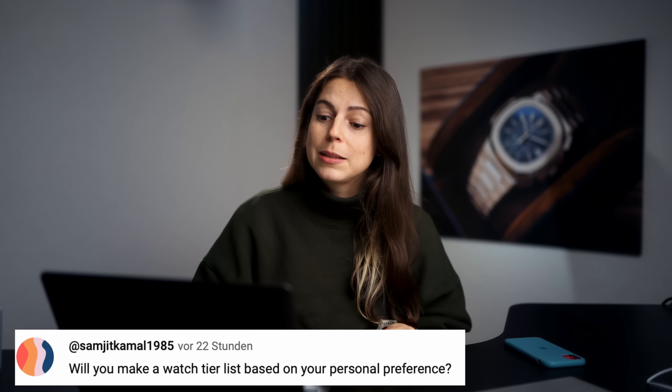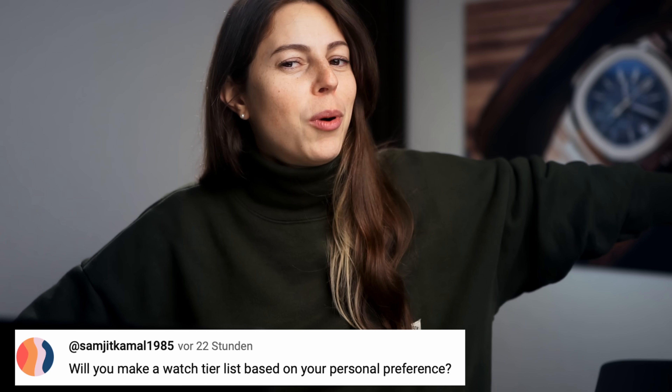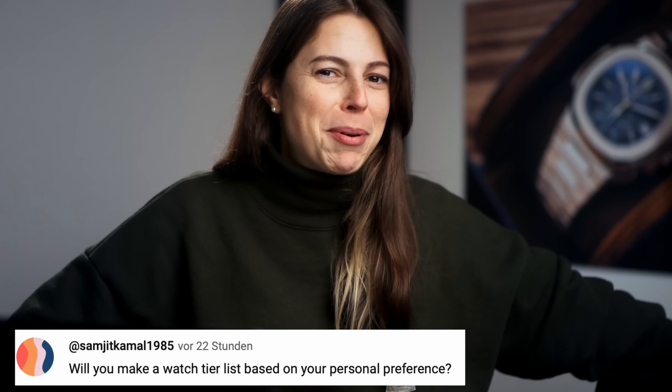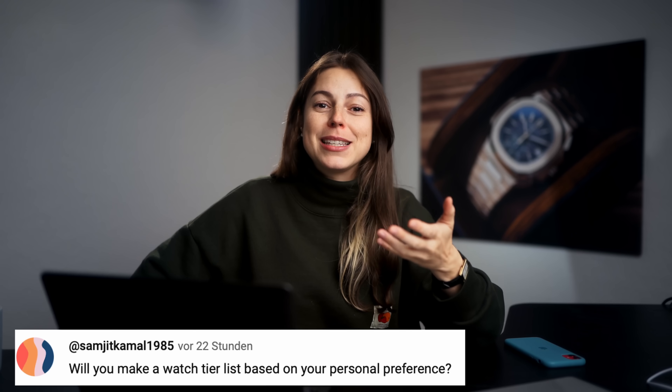Will you make a watch tier list based on your personal preference? Do you guys want to see that — my own watch brand or watch model tier list, rating them, burning bridges? That would be interesting. Let me know in the comments if you want to see that. I'm absolutely down for this.